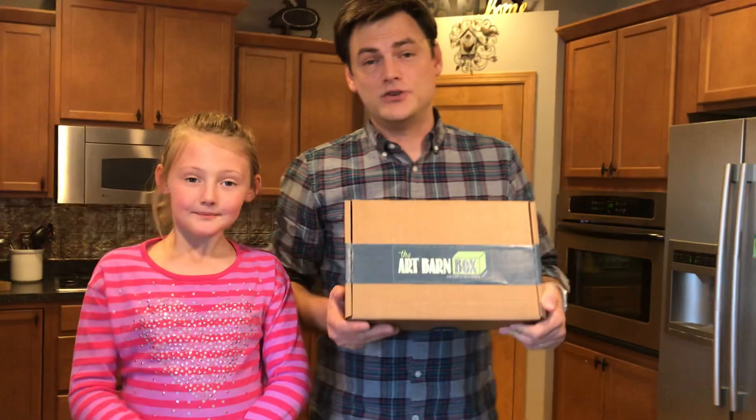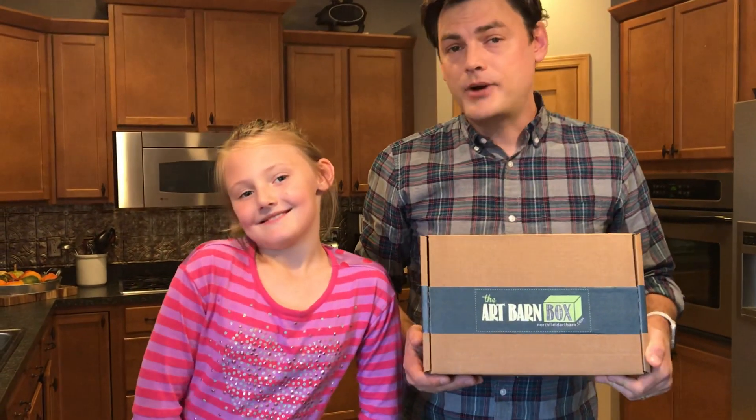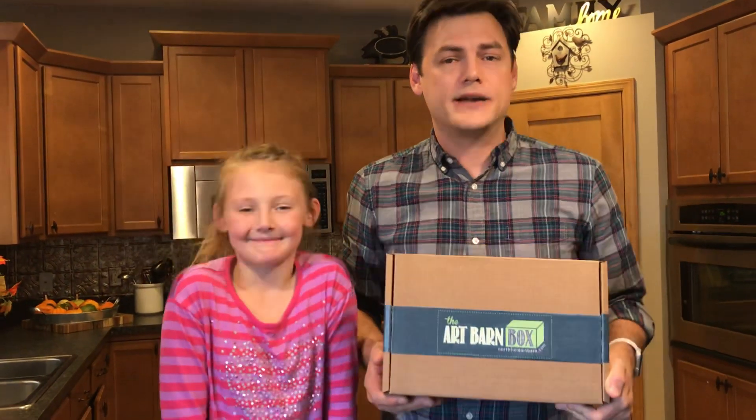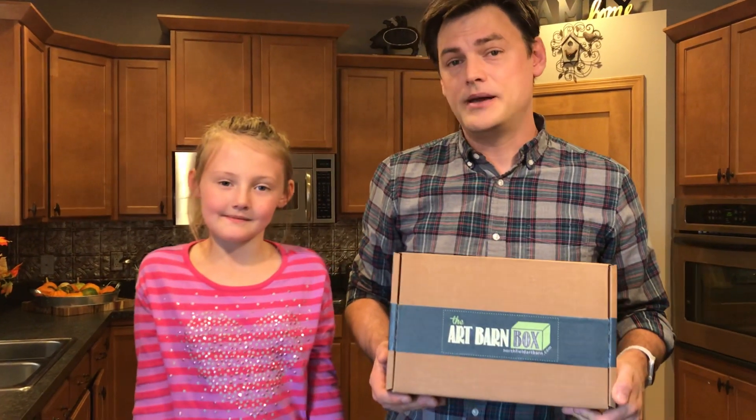You might be watching this video because you received one in the mail and you're wondering what's inside, or perhaps you're watching this video because you're thinking about subscribing to the Art Box and this will be a great way for you to see what's inside of a typical box.